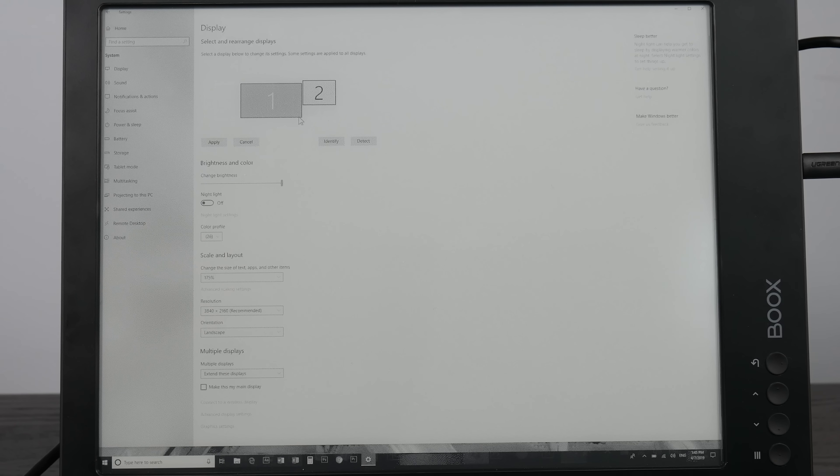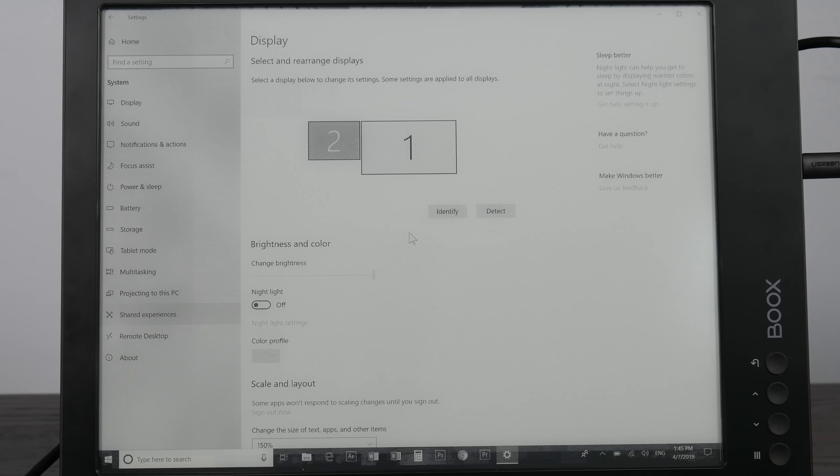The other really dumb thing is that when you're in normal mode, if you touch the clock, it does an on-demand refresh — you just have to touch the clock. But if you're in A2 mode, that doesn't work at all. Which is stupid, because this is the mode where you would want to have an on-demand refresh.